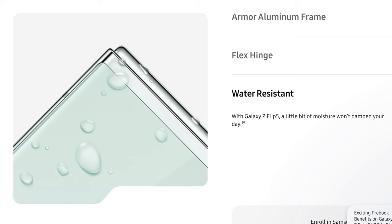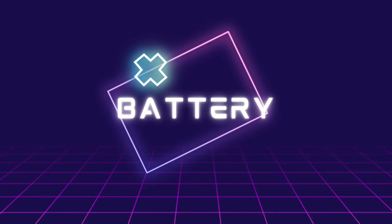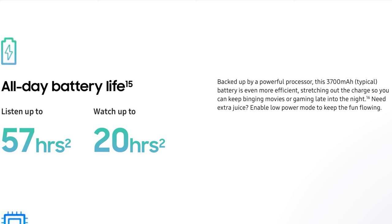Surprisingly, this device has an IP48 rating that makes it water-resistant. In terms of the battery, this device has a 3700mAh battery with support for 25W fast charging that can charge the device up to 50% in just 30 minutes. It also supports 15W wireless charging and 4.5W reverse wireless charging.